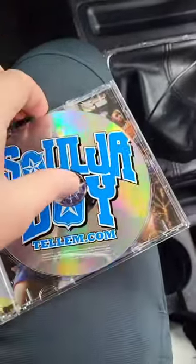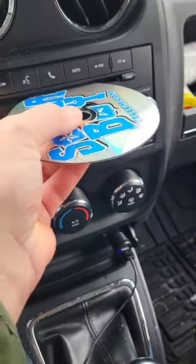So let's go ahead and open up the CD case. Here's the CD. And we put the CD in the CD player.